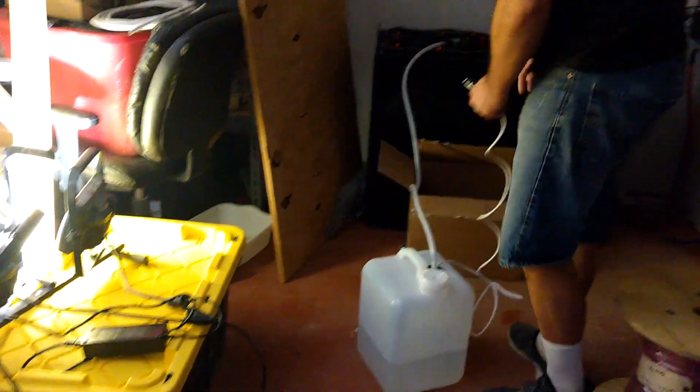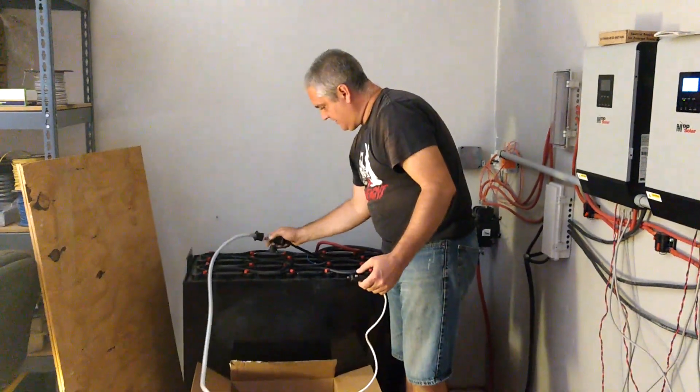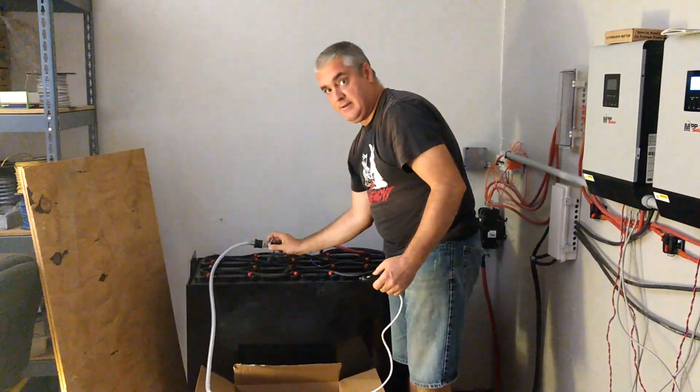So I think what's supposed to happen is it's going to pump water up through here, and then these little red balls in here are going to spin around. Come closer so you can see this — you see the little red balls in there?